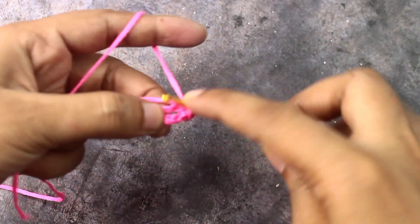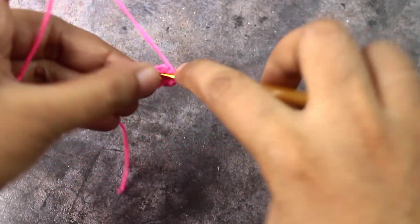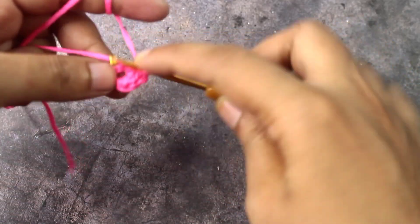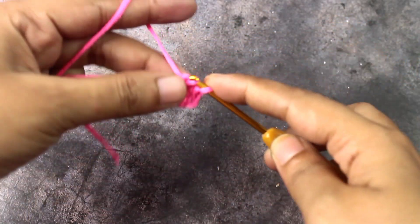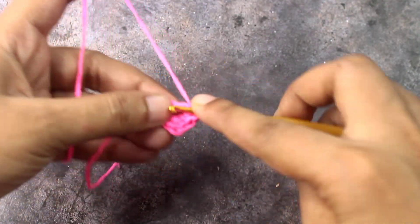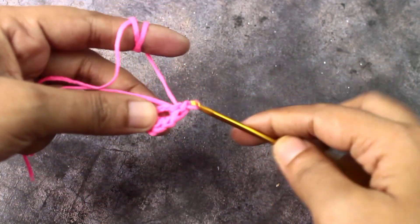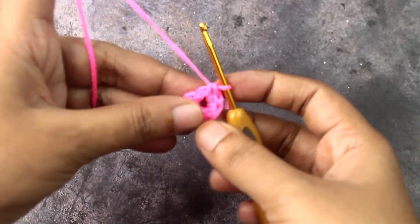I will join this first chain in a circle. If you change this chain in the circle, you will have 12 single crochet. The first chain is that we have to count the same as we have to level up. If you do 12 crochet, you will have to single crochet.